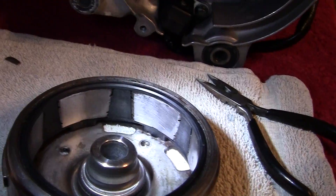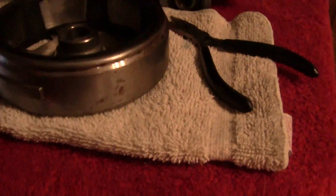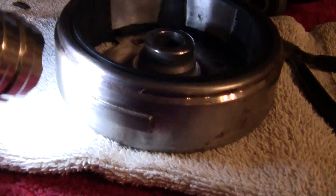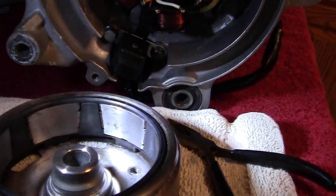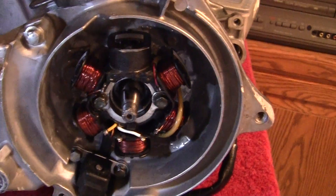Alright, we're going to put the flywheel on. The flywheel is clean, it's got a little tiny bit of oil on it. This is where your sensor hits right here on this area, and it tells the motor when to fire the spark — that's about as much as I know about it.